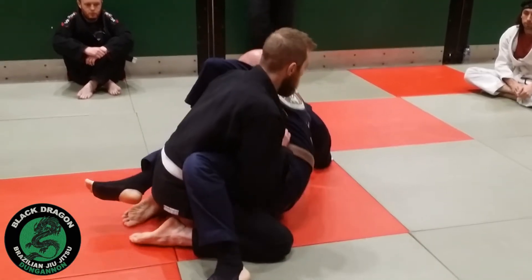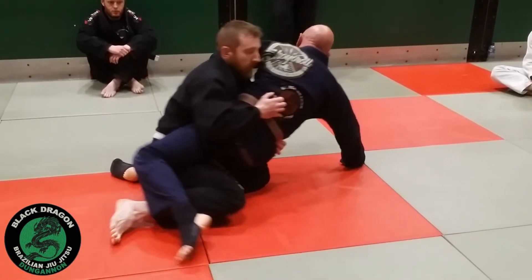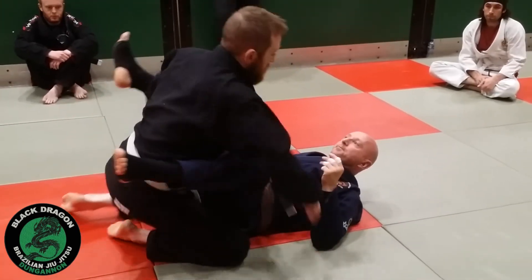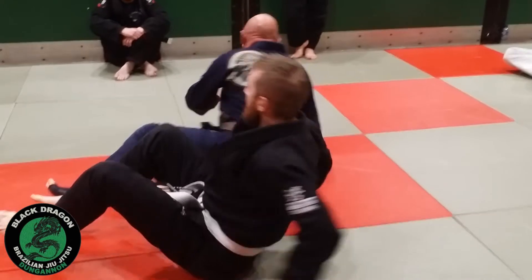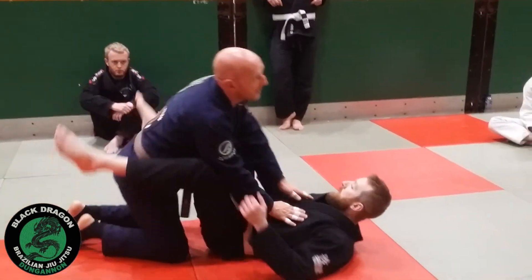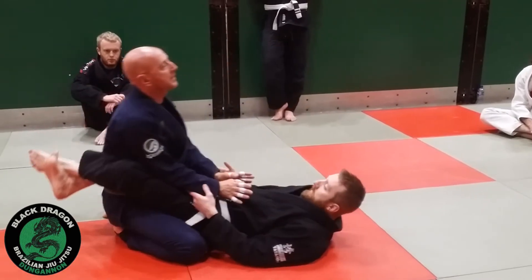We're going to go for a long sweep - we'll take a step on the mat. So you don't want to really be knee pulling when his head is directly over his hips.